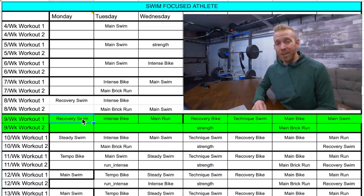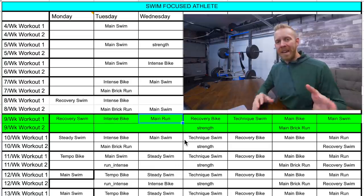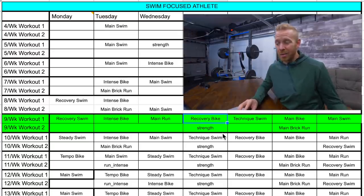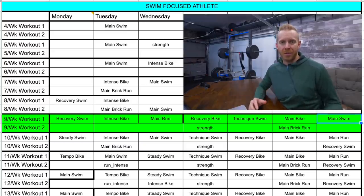How long does all this need to be? The recovery swim could be as little as 30 to 40 minutes. The intense bike: 30 to 40 minutes, as long as it's really intense — this is a HIIT bike. The main run: build up to a 25 kilometer run. Recovery bike: 30 to 60 minutes. Strength: only about 30 minutes. Technique swim: 30 to 40 minutes. The main bike: build your way up to about 120k. The main brick run only needs to be a max of about 30 minutes long. The main swim needs to build up to about 75 minutes long. All the exact workouts are available — I've written 7,000 of them with algorithms on teamtrainiac.com.